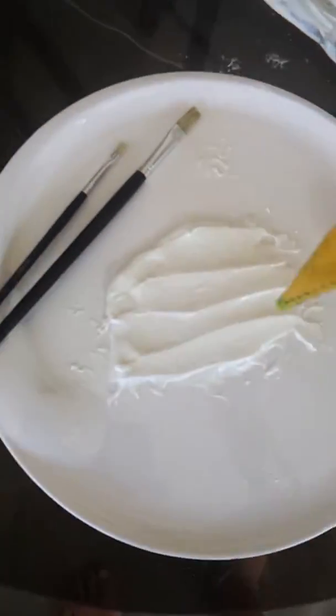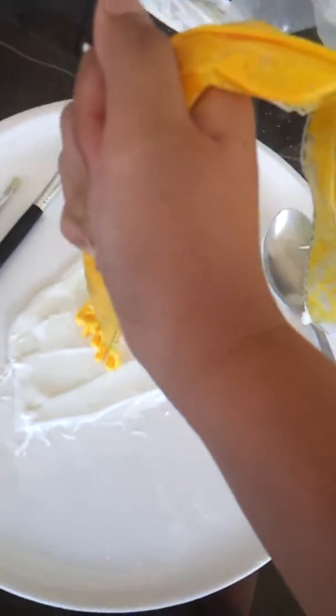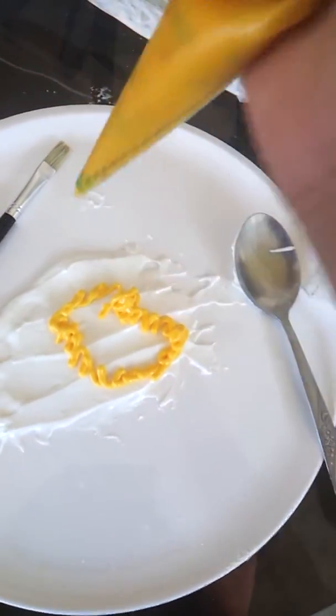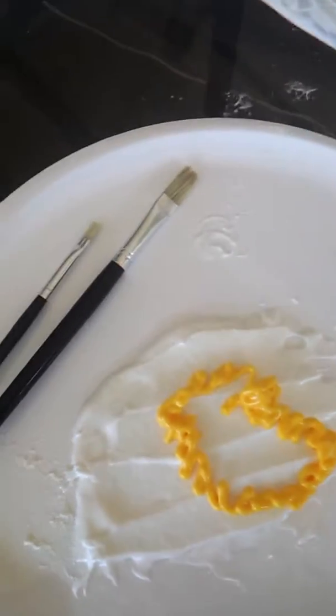Sorry about the music. Just drew here a little squirrel. I'm not sure. Yes.